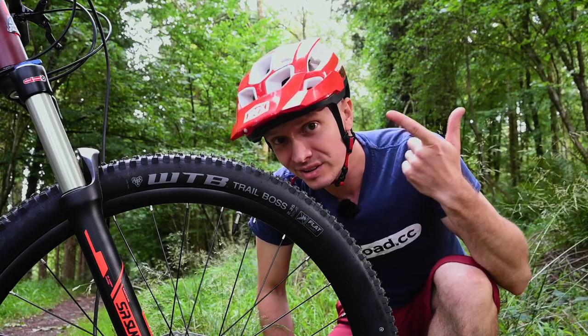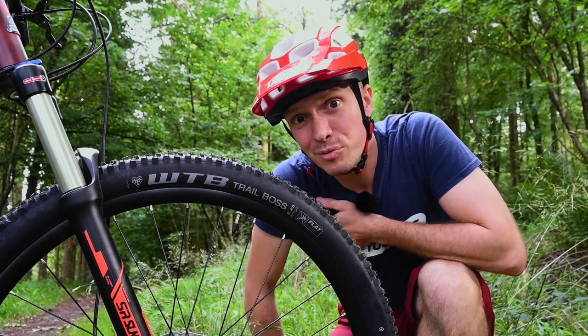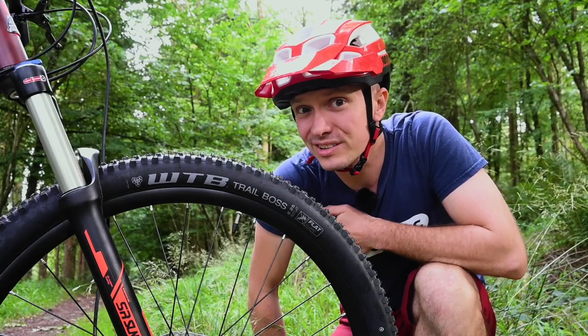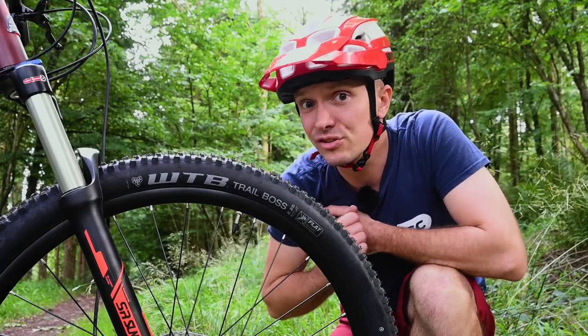Here's another really good example. These are WTB Trail Bosses, and that's a pretty good tyre from a respected brand. Often on bikes like this you're lucky to get something that's round, black and has knobbles on, whereas this is a really good tyre.